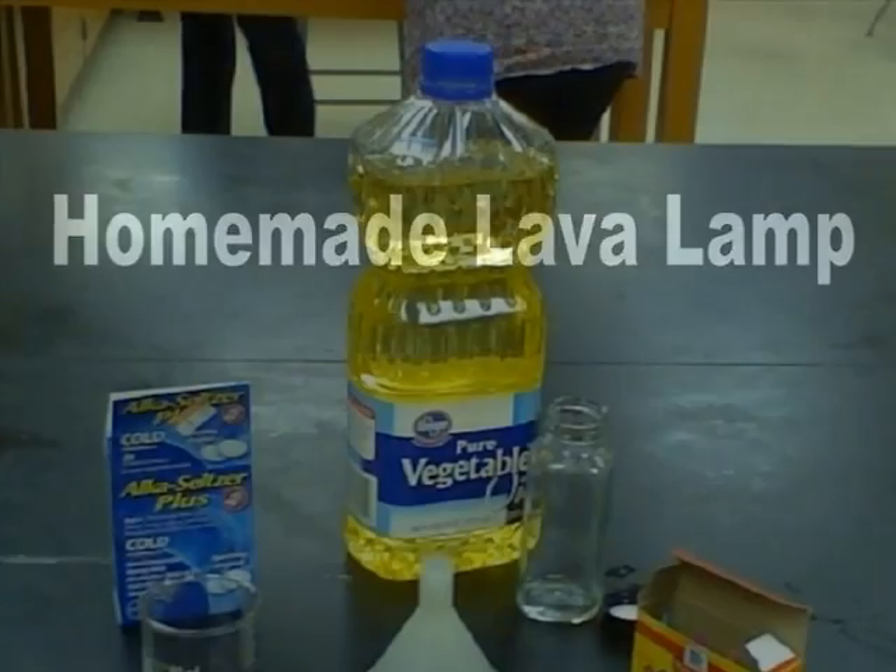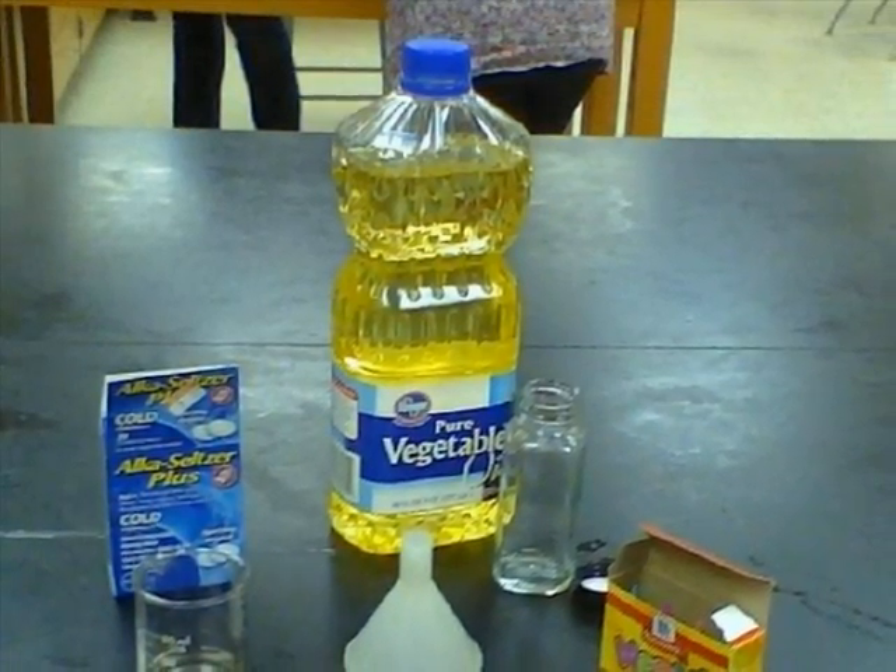How to make a homemade lava lamp. Start with water, Alka-Seltzer, vegetable oil, and food coloring.